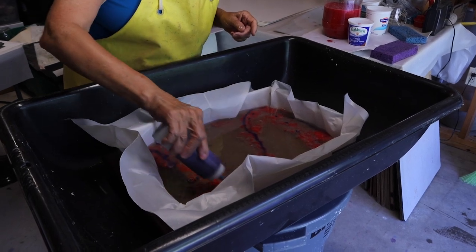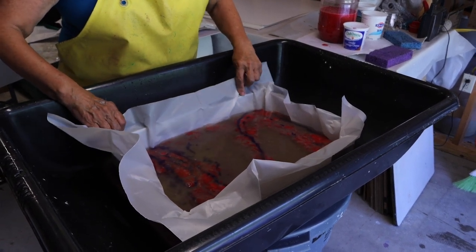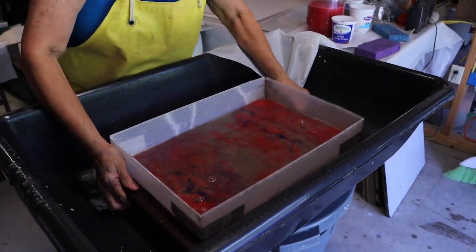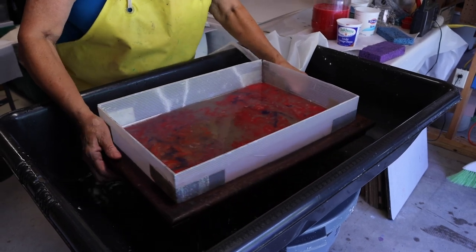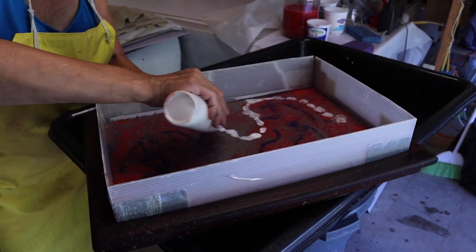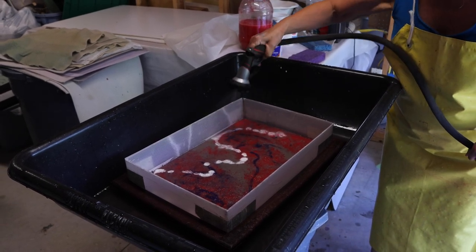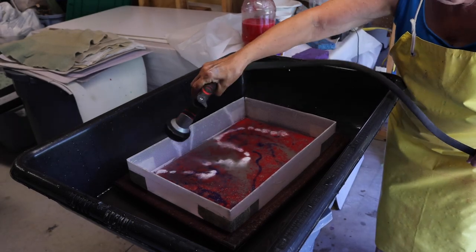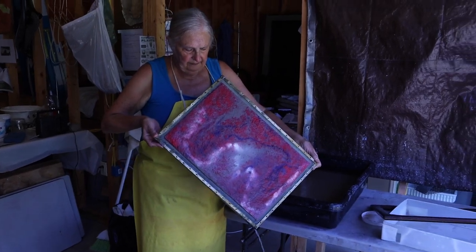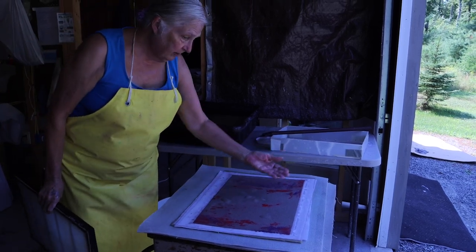So this is fun because it's just play. Let's put some of that in different places. This is the over-beaten abaca to which I've added a lot of formation aid. Now what I'm going to do is pull this plastic out, and what happens, happens. I'm going to let it drain a little bit more — and there you go. That's actually quite lovely. I really like that.